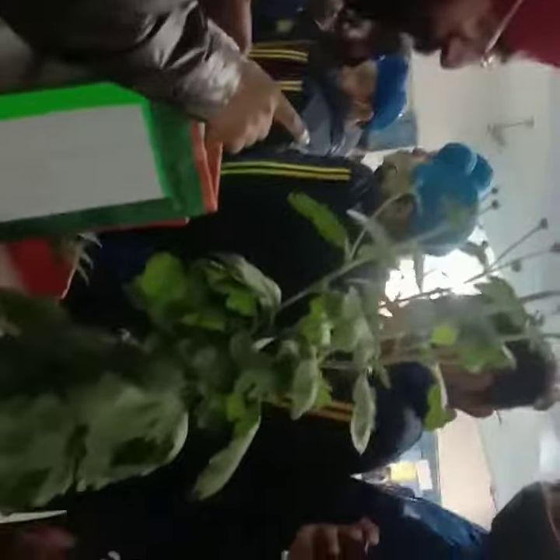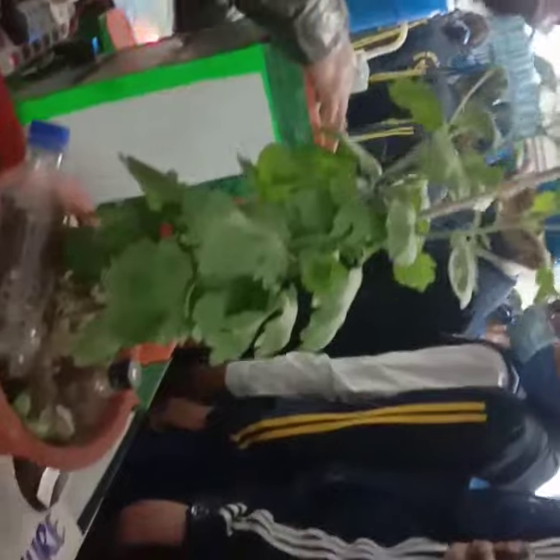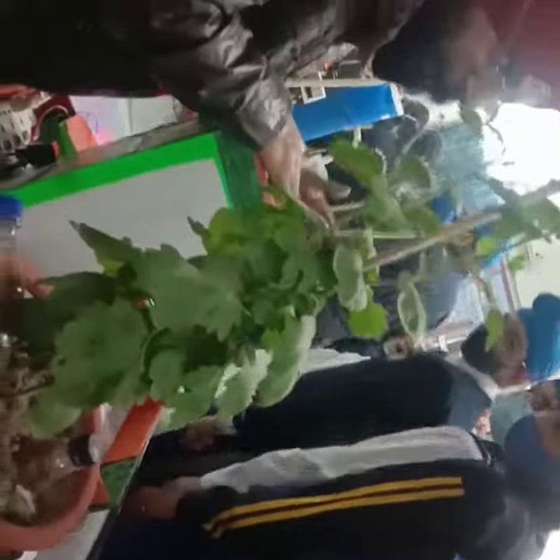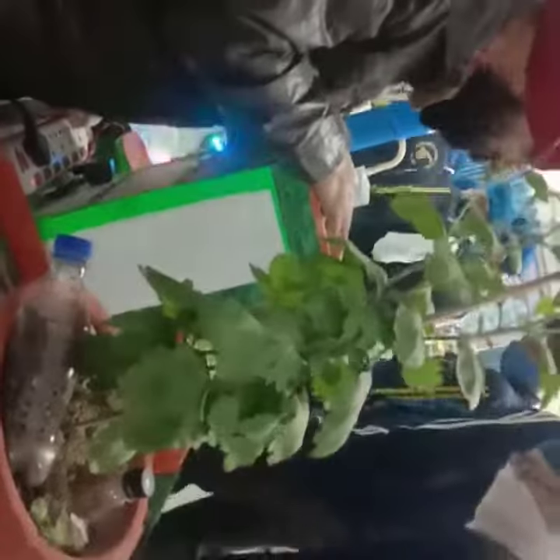This is AC condensate — 3 litres of water per hour. An RO wastes 3 litres of water for every 1 litre produced. It is very efficient. We can save this water through pipes and use it for toilet flushing, washing, and other cold watering purposes.